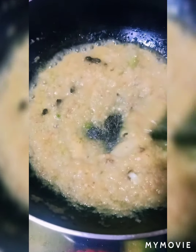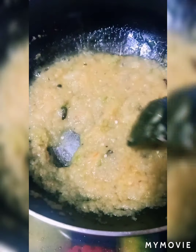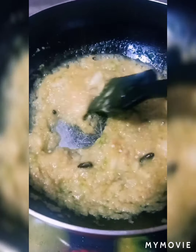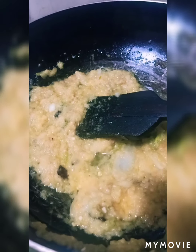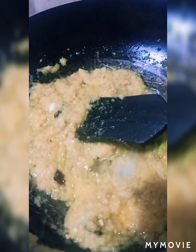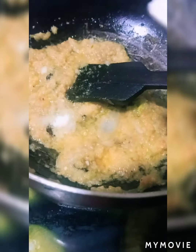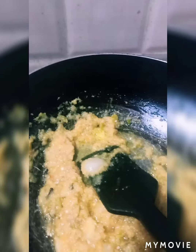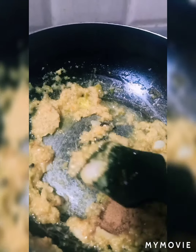You have to mix it well until the raw smell is gone. After this, we will add the spices — salt, a little bit of sugar, and a little bit of cumin powder.